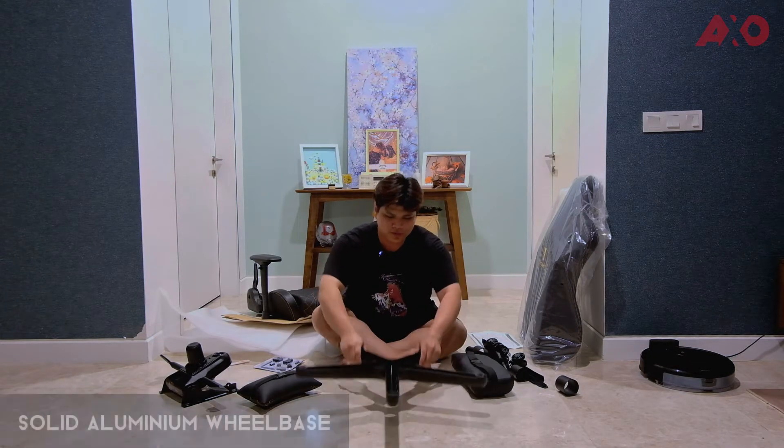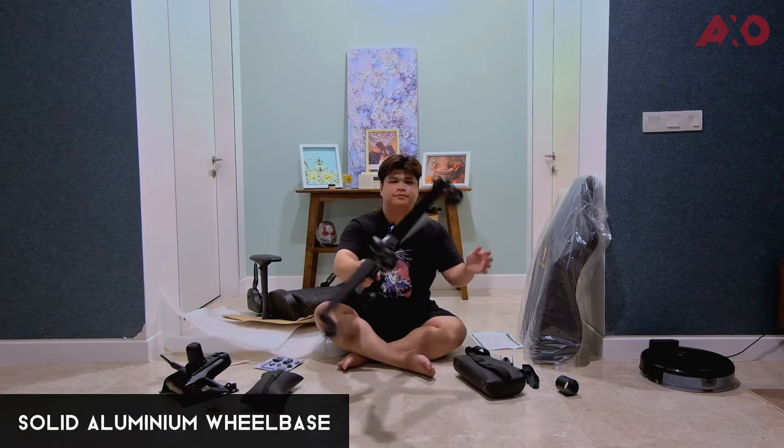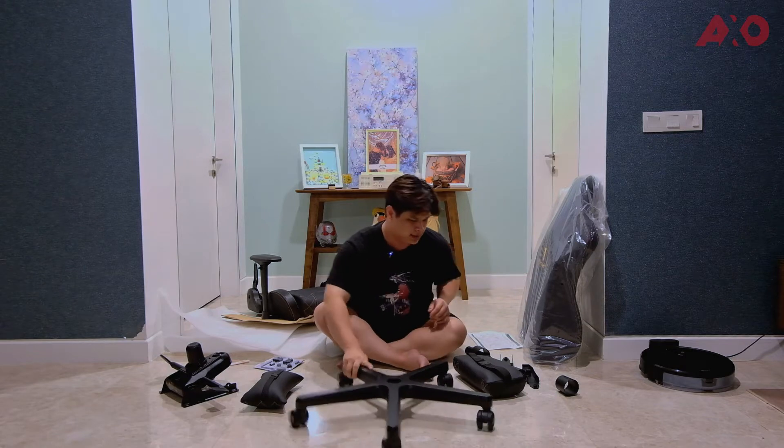We have all the parts around us — let's put on the wheels first. There you go, that is the wheelbase done.